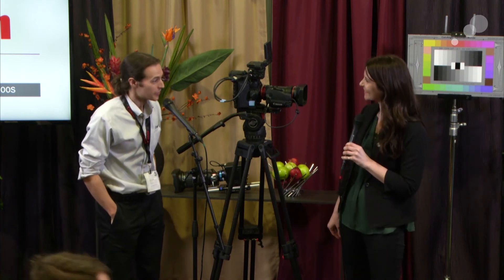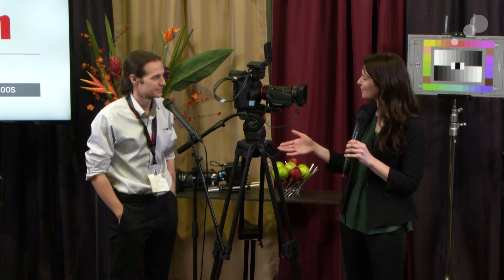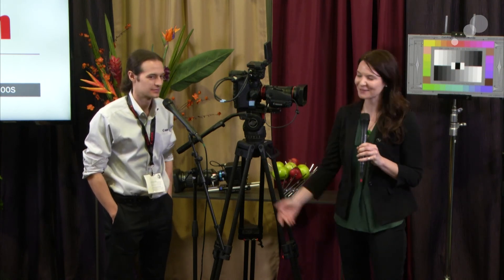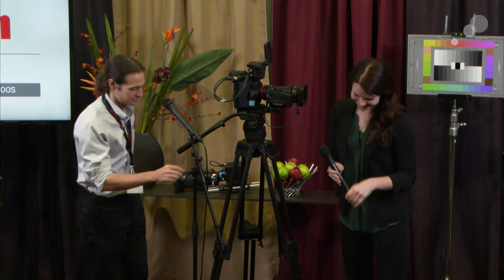Thank you so much for joining us. At the Canon booth there's a lot going on with many other presentations, so definitely stop by. Stay tuned for more from ABLE.